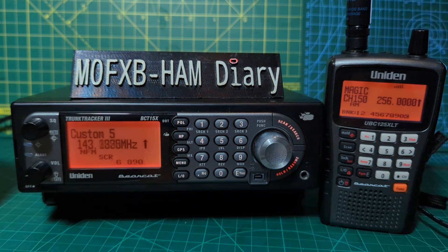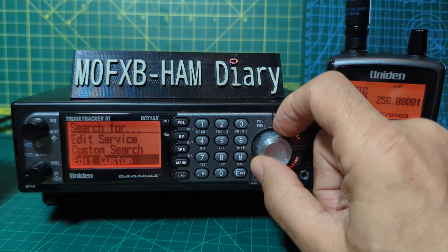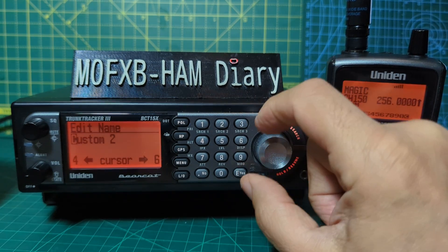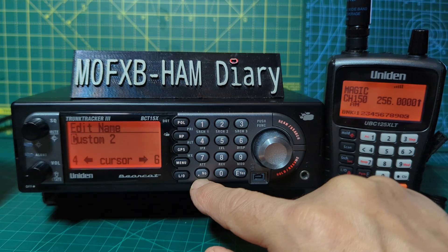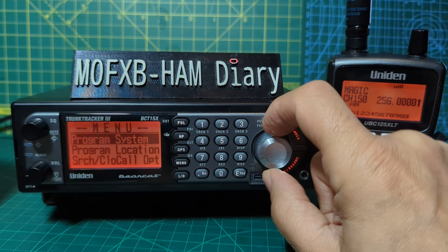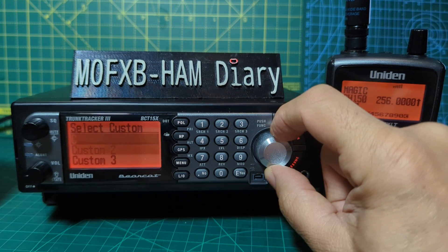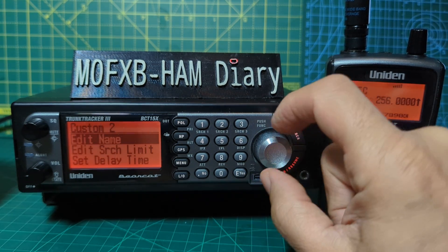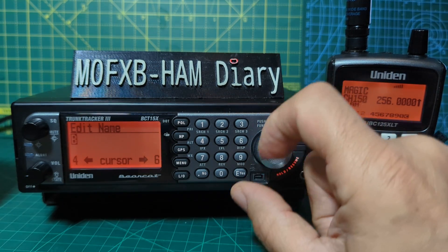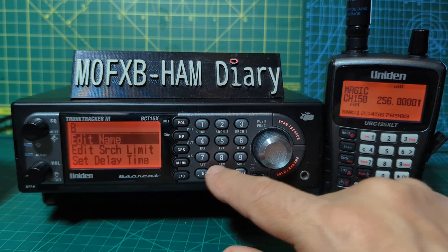If you want to rename a custom search, go Menu, Search For, Edit Custom. I've already named one there. Let's say we want to edit Custom 2 — go Edit Name. To delete a character, push the dot button, then use right and left to navigate. Go Menu, Search, Edit Custom, Enter — turn the silver knob, Enter, Enter. Two dots deletes it. Let's put the letter B, press Enter, then hit Scan to go back.